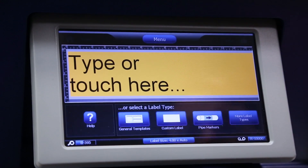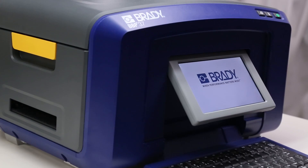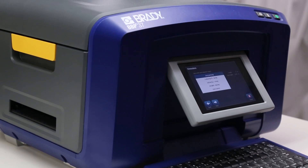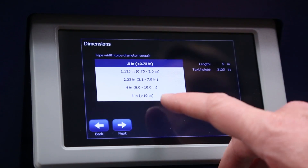Select pipe markers from the home screen or find it under more label types. Then select create new file. Here we'll choose the standard pipe marker format and then select the width of the label roll — in this case, 4 inches or 101 millimeters.